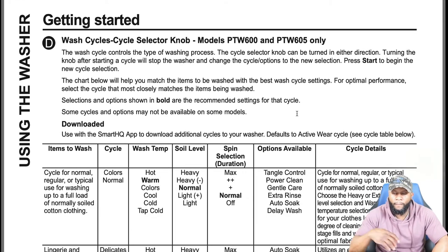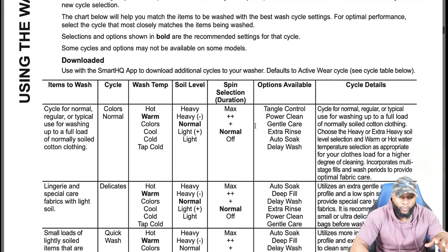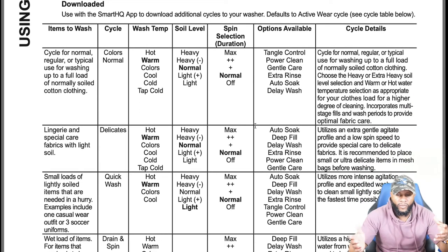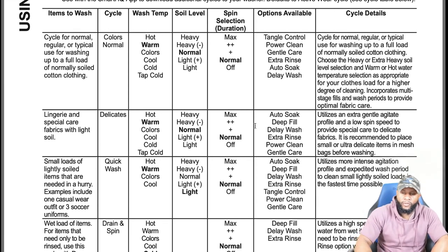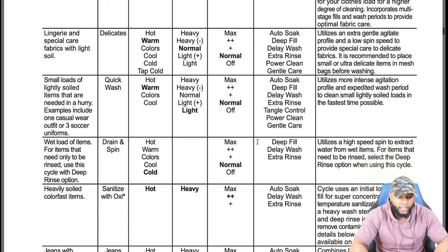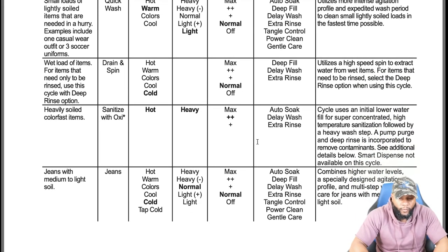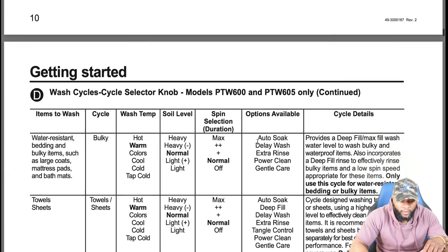There are different models shown in the manual, so we went through the other model since it's referenced here. The model we actually have has cycles including normal/colors, delicates, quick wash, and drain and spin. Water temp, soil level, spin duration, and options available vary. We're going to download the owner's manual in the description box so you'll have it as well.